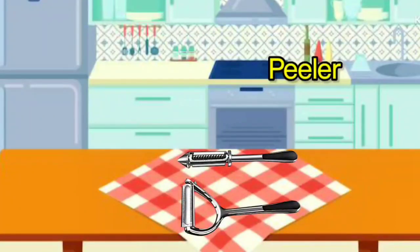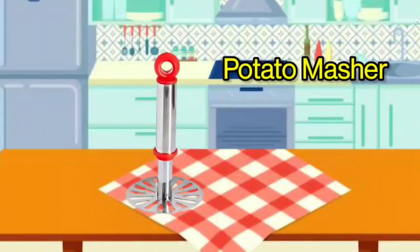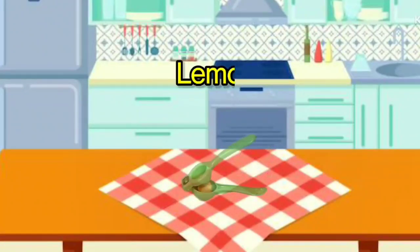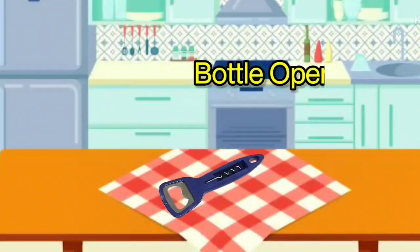Peeler. It is called Peeler. Potato Masher. It is called Potato Masher. Kitchen Shears. It is called Kitchen Shears. Lemon Squeezer. It is called Lemon Squeezer. Bottle Opener. It is called Bottle Opener.